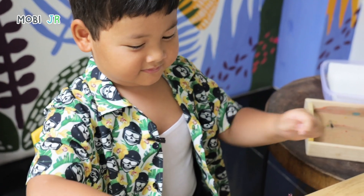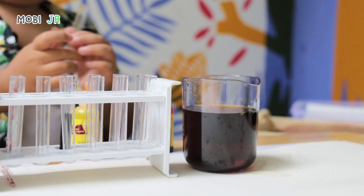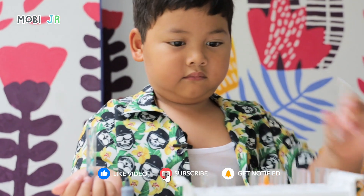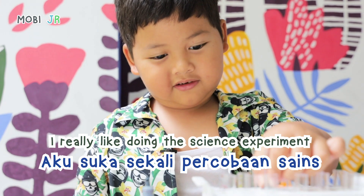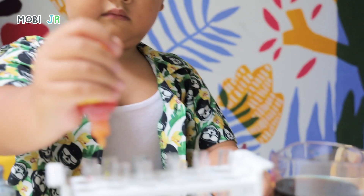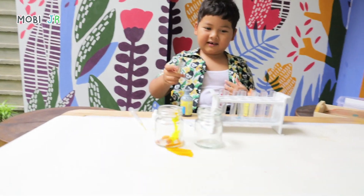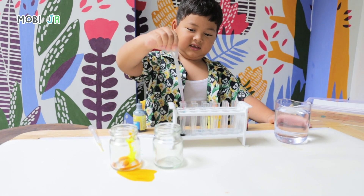What happens if I don't put it in here? I usually like doing the science experiment. I think I'm black. If you don't give this water, it will change colors. It still is water, though.